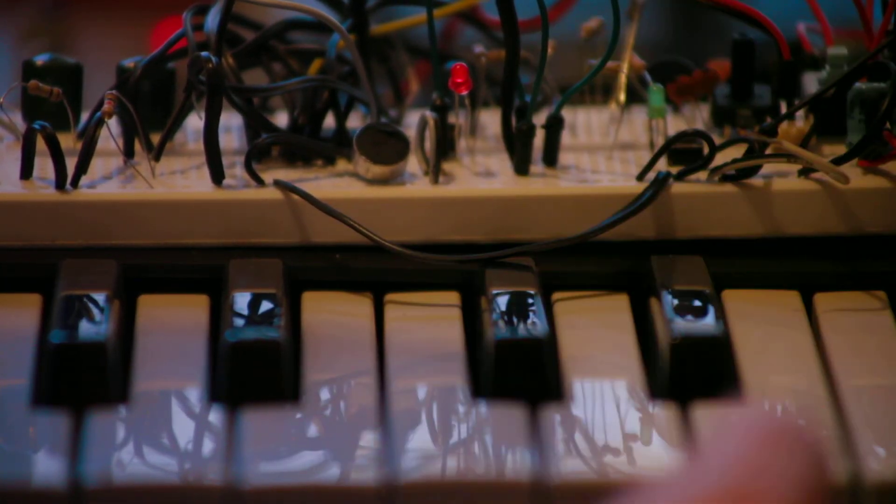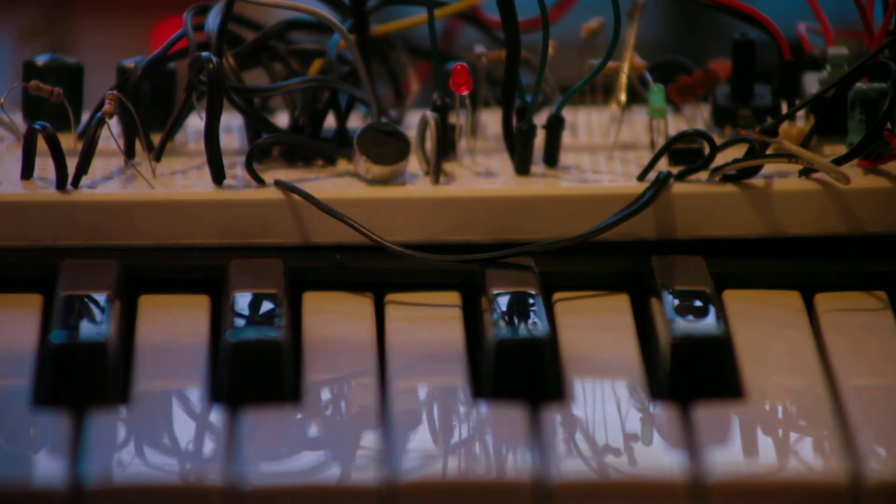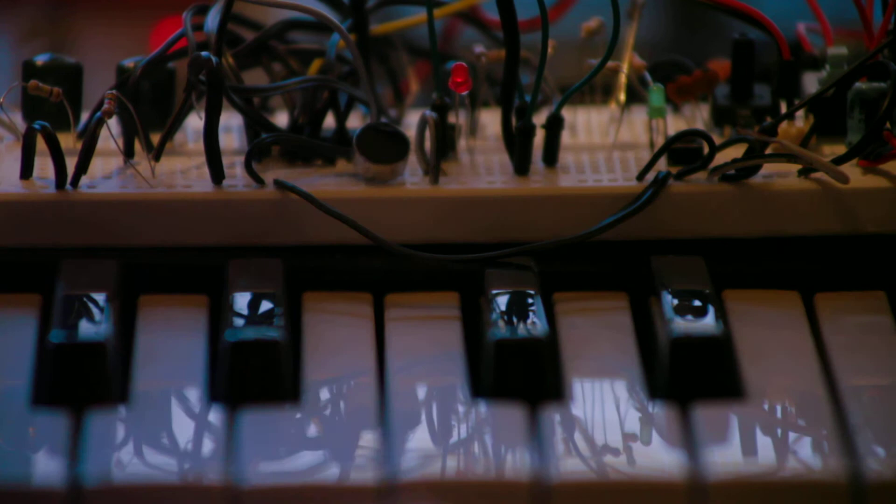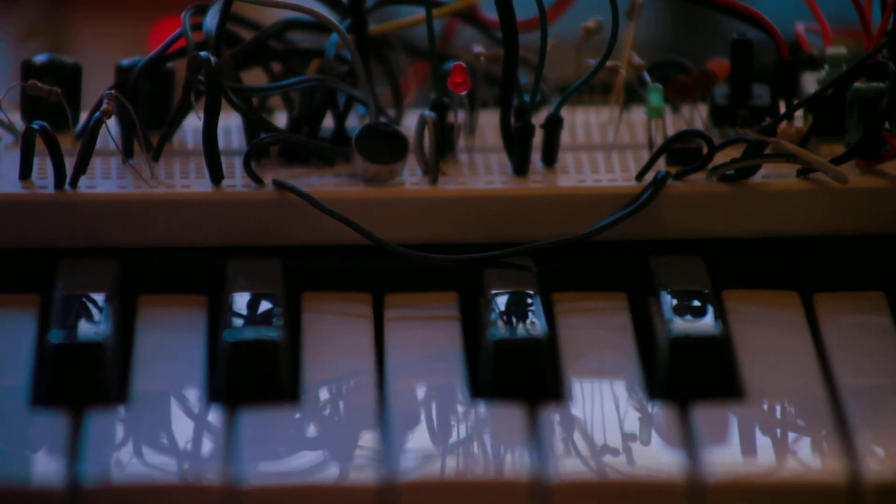I want to add this to my little preamp circuit that I've already made — that shouldn't be too difficult. There's literally a couple of resistors, a transistor, and a few little wires to add into the existing circuit. I'm very pleased with that.